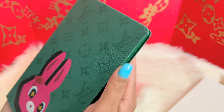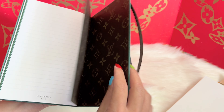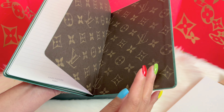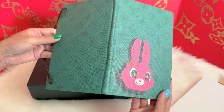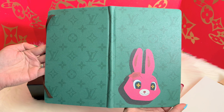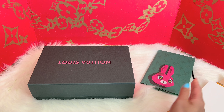It has some dent to it — maybe that happened during shipment. At the back right here, I think this notebook is actually pretty neat. Let me just show you the entire cover — it's cute, it's really cute. Moving on to the next item!